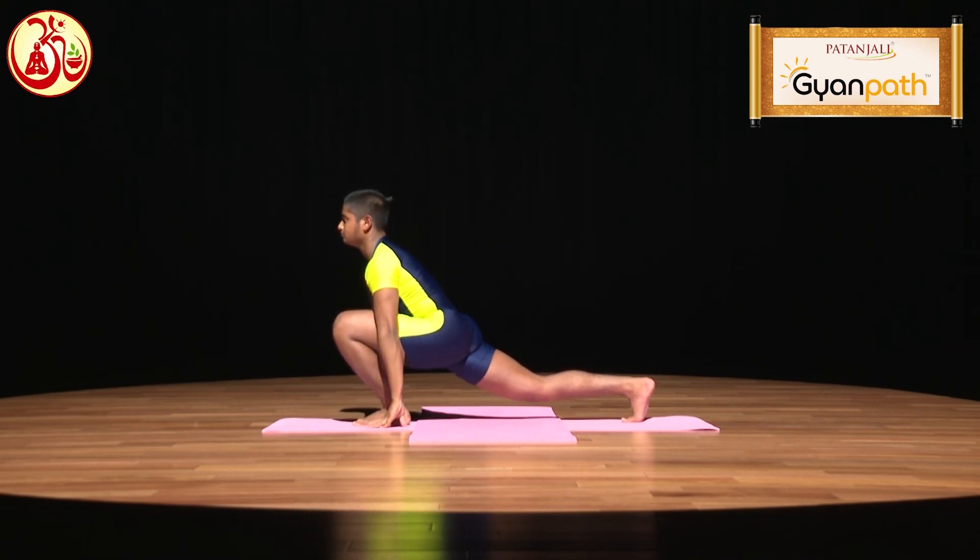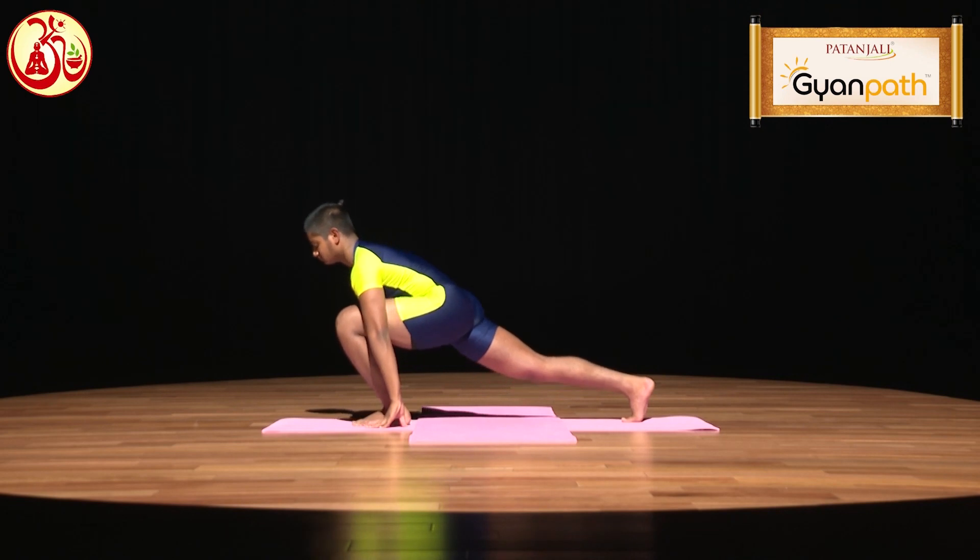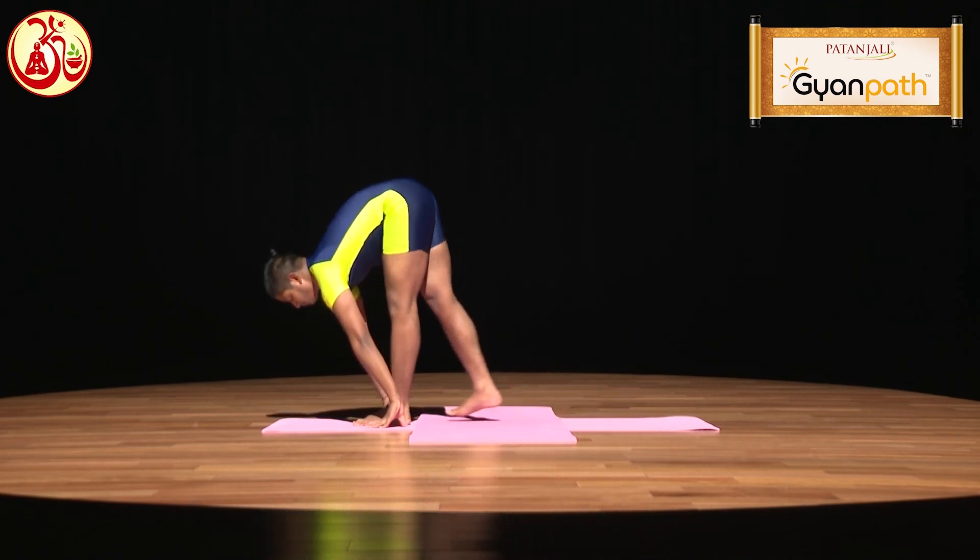Then, gently to come back, straighten your hands and your body, and go to the previous position of Padahastasana.